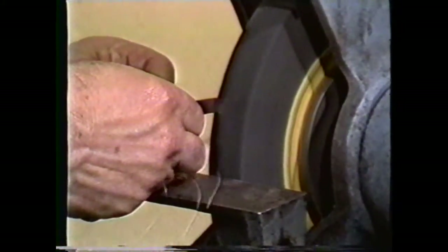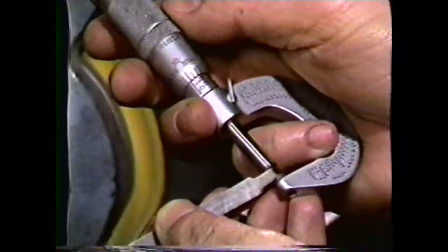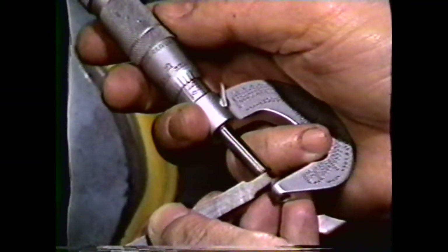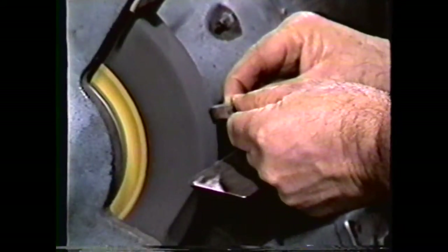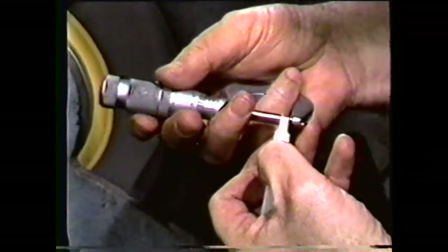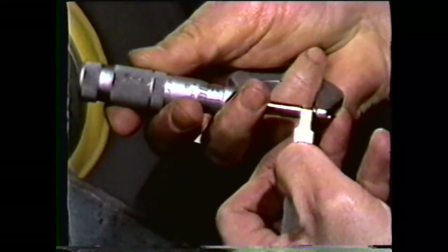As you grind the side relief, you should also grind 2 to 4 degrees of clearance from the point of the bit into the body. This small angle will give clearance when the tool is fed into the work. Now perform the same procedure on the opposite side, grinding the tool to the specified width of three-sixteenths of an inch. For production operations, the dimension should be precise; if not, grind slightly undersize. You can check the tool bit with a micrometer — just a light feel is all that is necessary. This bit is twelve thousandths undersize.